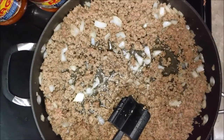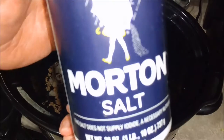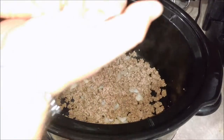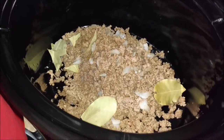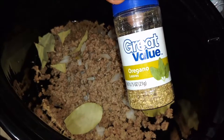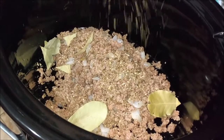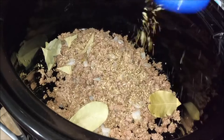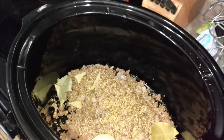Go ahead and throw it in the pan and brown it up just like so with the onions. Strain it and throw it right into your crockpot. You're gonna add some Morton's salt, about a half teaspoon. Throw in about four or five bay leaves and of course you're gonna need the oregano — do about a tablespoon of oregano or however much you like really.